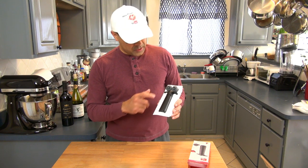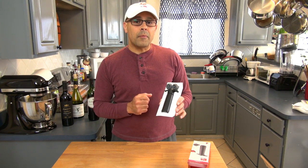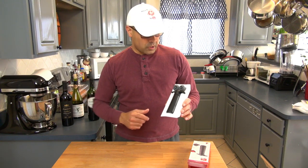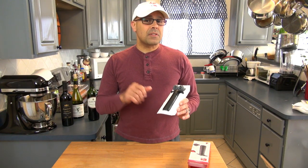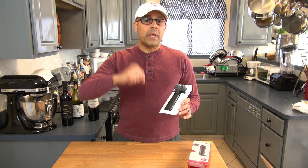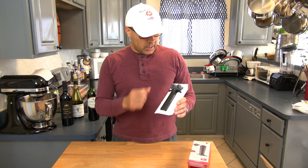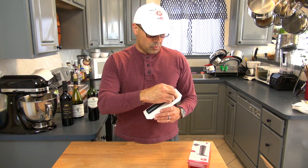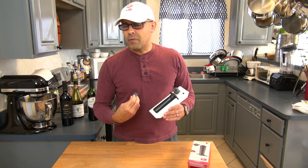When we open this box, we see our suction pump and two rubber corks. This is a manual device — we will pump it, it will suck out the air of the bottle of wine, using this rubber cork. Let's see how the system works.